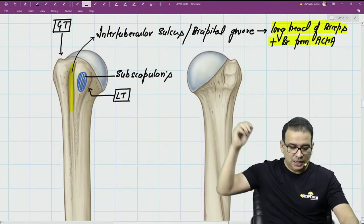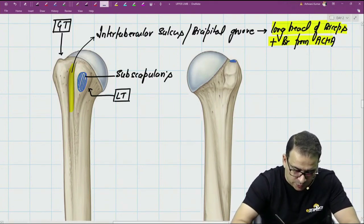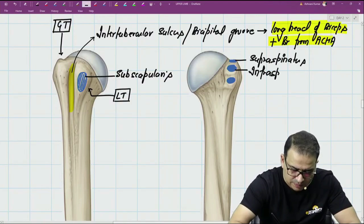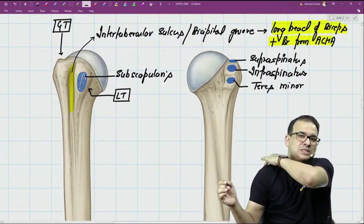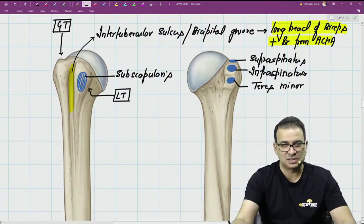For the greater tubercle, the inserted muscles are better seen from the posterior side. There are three impressions on the greater tubercle: supraspinatus above, then infraspinatus, then teres minor. Together with subscapularis on the lesser tubercle, all four muscles - supraspinatus, infraspinatus, teres minor, and subscapularis - are the rotator cuff muscles.